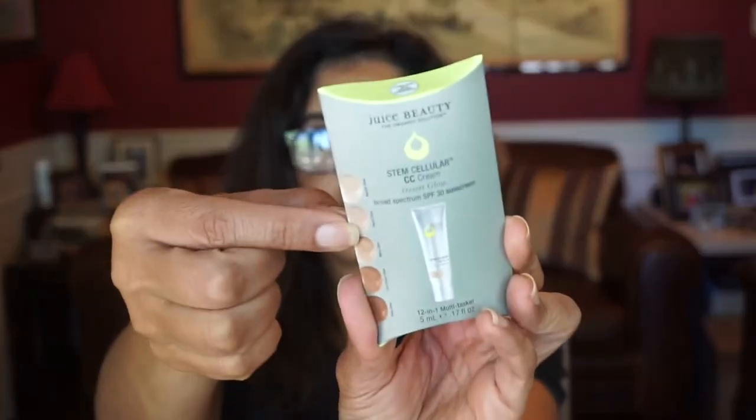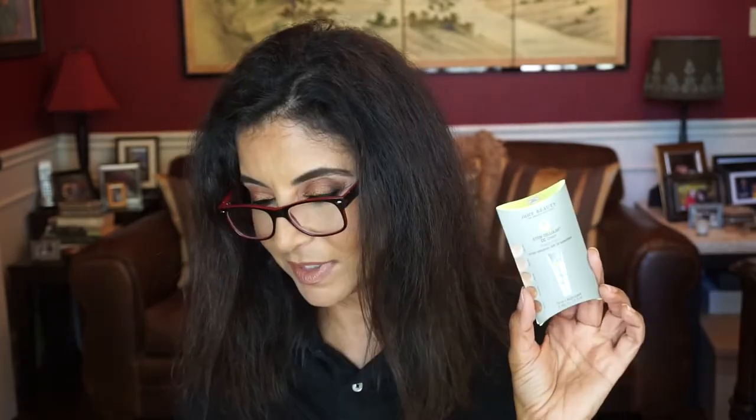Next here we have Juice Beauty — this is the Stem Cellular CC Cream in Desert Glow. It's the second shade from the top, so I can tell you this will not be my shade. The flyer says: one of the best parts about summer days is allowing your natural radiance to shine through. The CC Cream gives just the right amount of coverage while offering antioxidant and sun protection. I will try it on the beach, because covered with sand and salt, nobody would really look at the color — but we'll try it out.